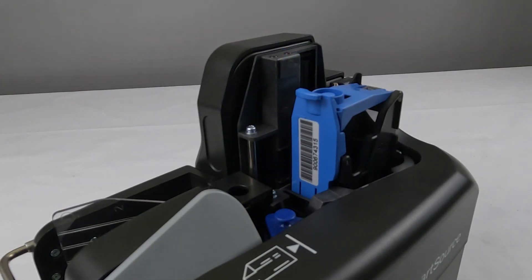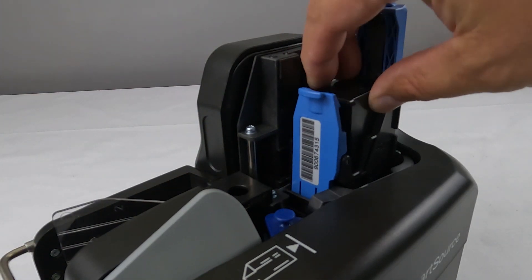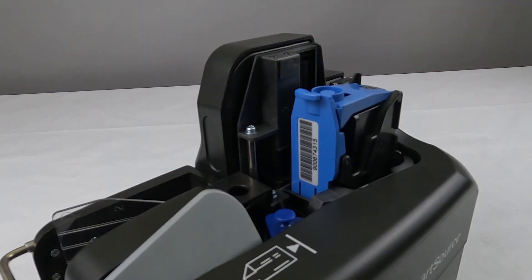Remove the center cover and set it aside. Gently pull the blue lever as shown to release the ink cartridge housing. Insert the ink cartridge into place, making sure the top is leveled. You should hear an audible click when it's seated correctly.